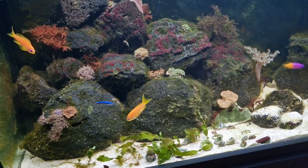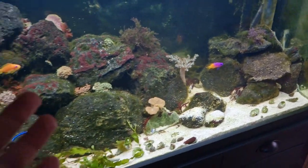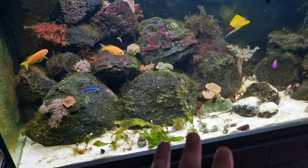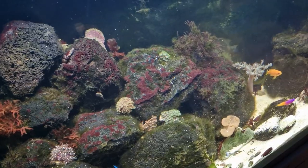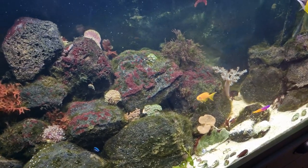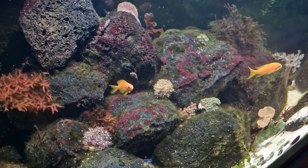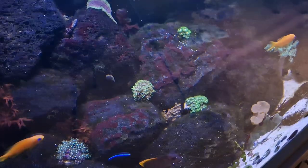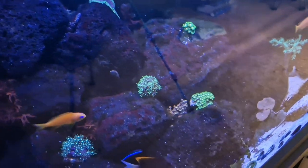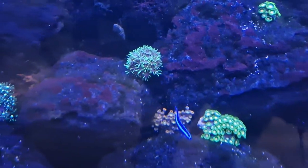Obviously, on a marine tank you might want more blue, so this might not suit you. But for a macro algae marine tank, this is ideal. And also for freshwater, this is ideal. In terms of using this for a marine tank, obviously we can. But does it make corals glow? This is a big question that a lot of people will want to know. I'm going to turn the white down — it does make corals glow. Glowy, glowy corals.